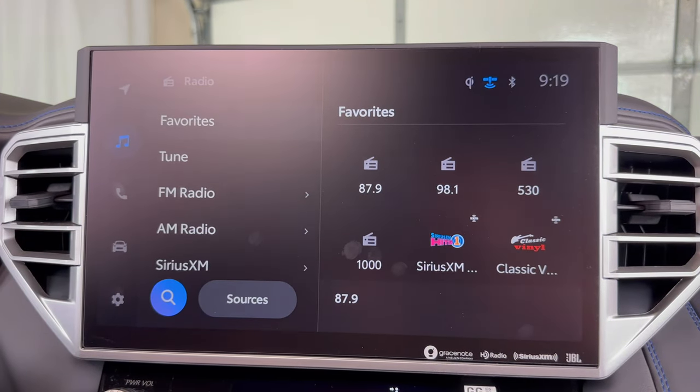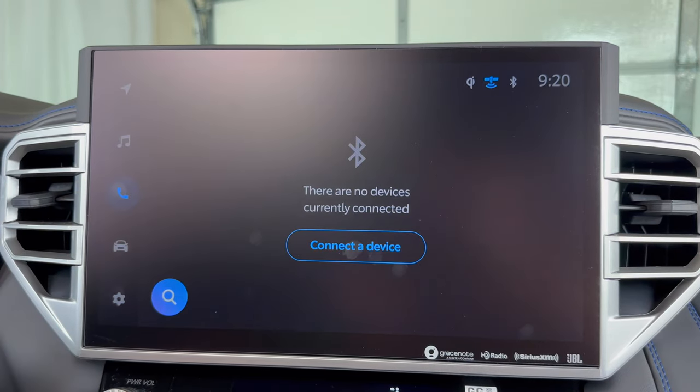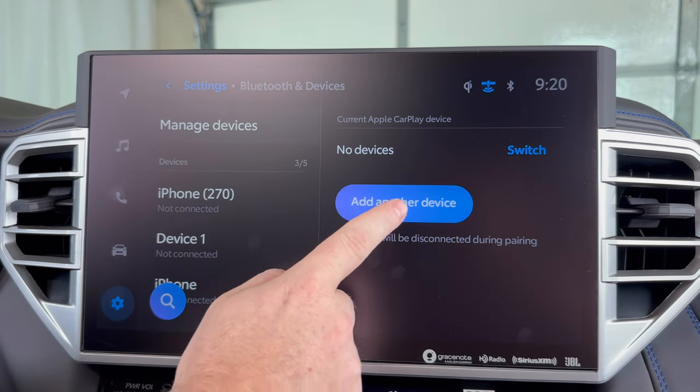Now taking a look at our center screen, we want to click the phone icon on the left-hand side here. Now we'll click connect a device. As we get to this screen, we'll click add another device.